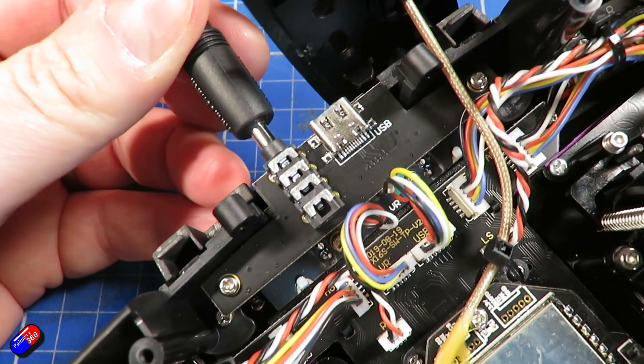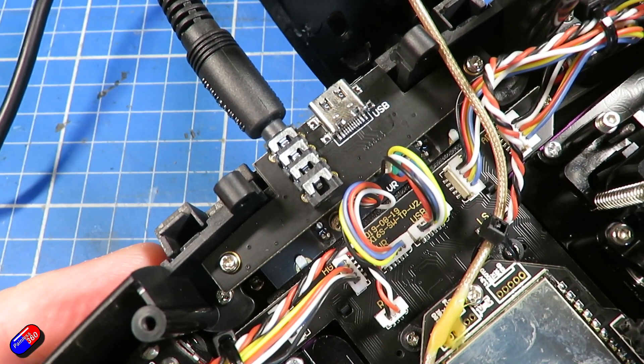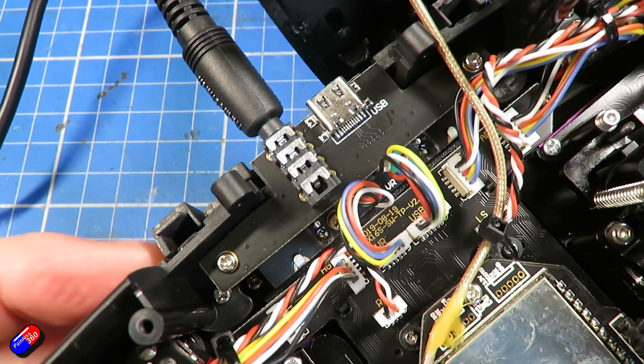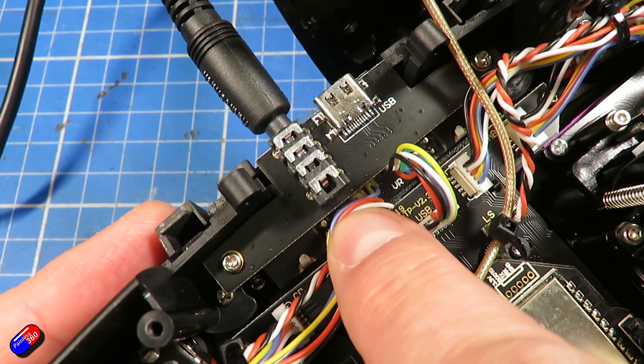I suspect that some of the problems that Riz is encountering is due to a common problem that can occur on the TX16S — specifically the 3.5mm jack at the top that's labeled DSC. That can have problems. I've made a video on how you can repair that so that it works okay. I'll put a link down to that below.